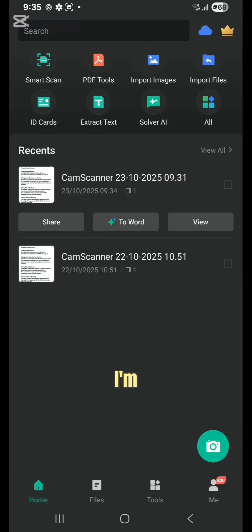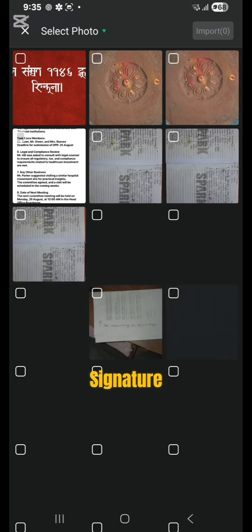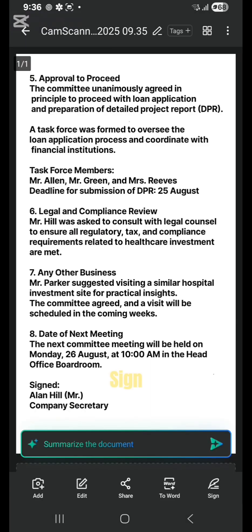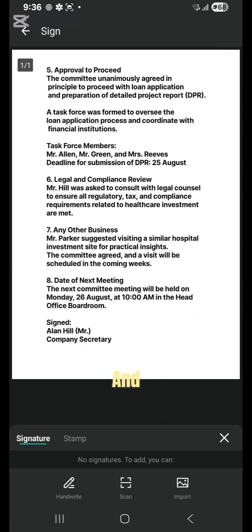Now I'm going to import my image in which I need to add a signature. For example, this is the image in which I have to add a digital signature. I will click on sign, then we have to click on sign and stamp, and here we have three ways to add a signature.